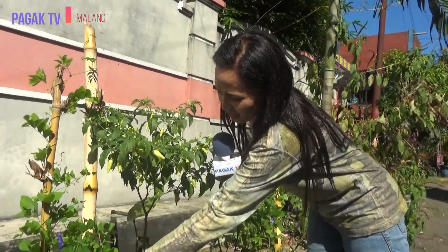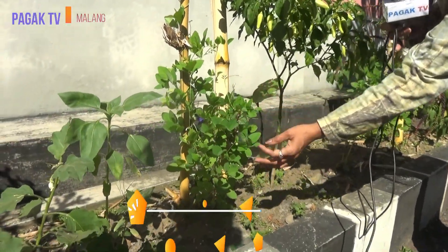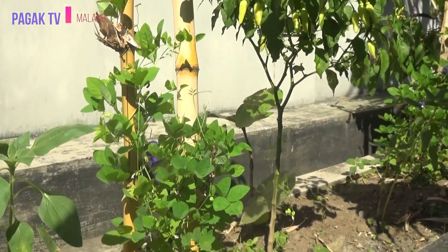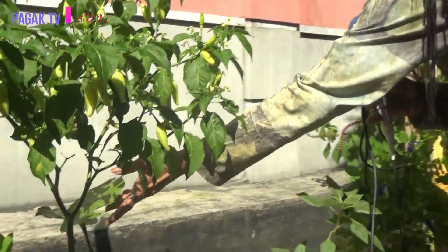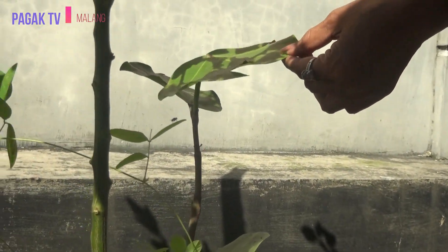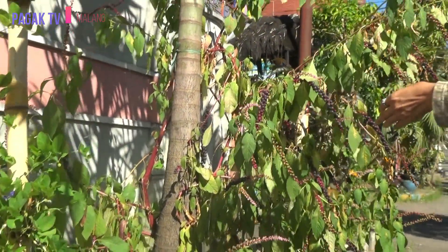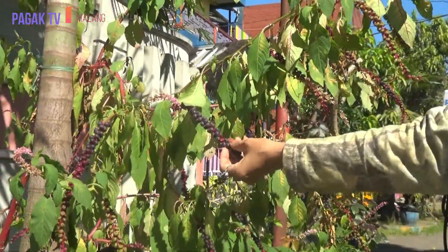Ini bunga telang yang biasanya kita pakai sebagai pewarna untuk ekoprint, tapi daunnya ini tidak mengeluarkan tanin, jadi menghasilkan warna putih. Ada lagi ini tanaman langka yang masih susah dicari yaitu anggur laut, biasanya ada di laut tapi juga tidak banyak. Yang ini saya tidak tahu namanya, tapi pewarnanya kita pakai dengan warna ungu pekat.